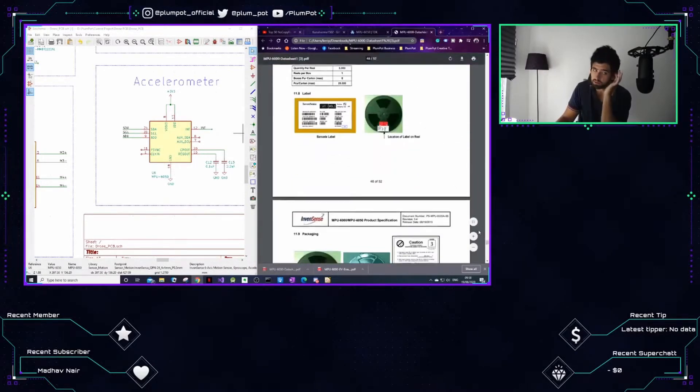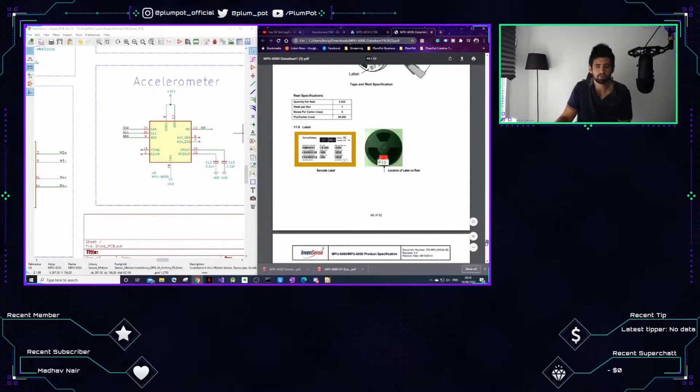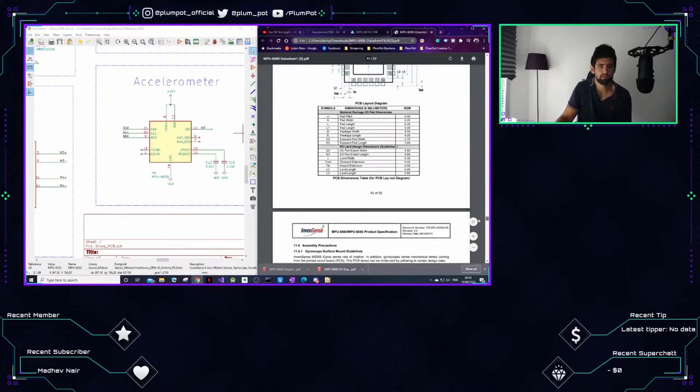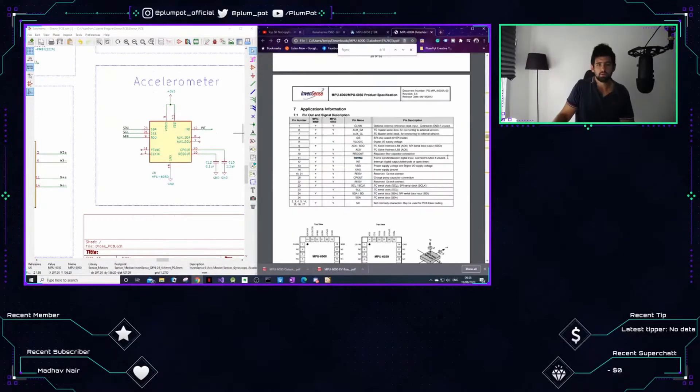A lot of the data should actually tell you where to place the component on the PCB - where the copper should be. You can see it says connected, grounded, unused.